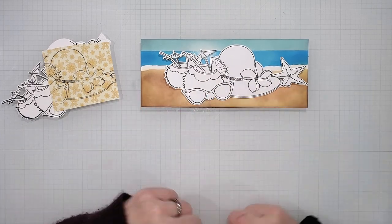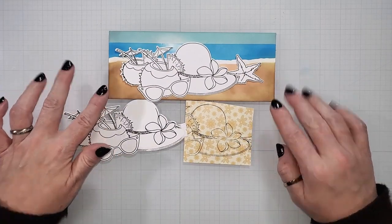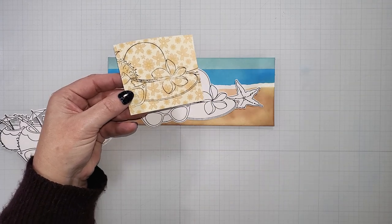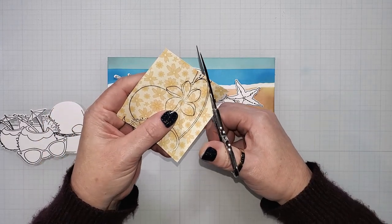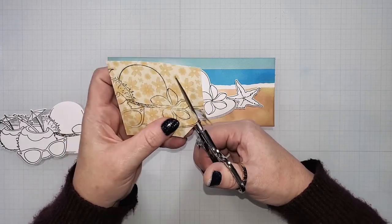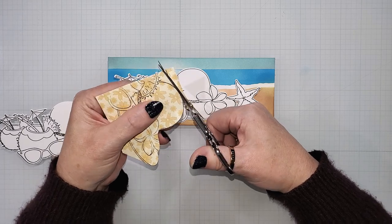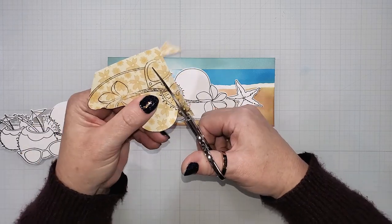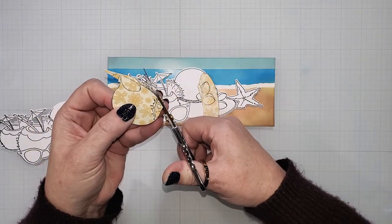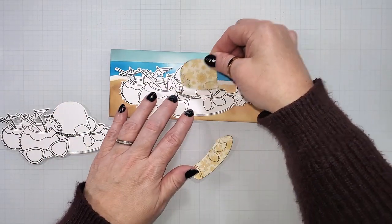Now we're going to start working on the images for this card. I have already stamped the images on three separate papers — two are on white cardstock, and one is on the soft yellow floral patterned paper. I'm going to be paper piecing the hat to make it look like a fabric pattern, and that floral paper is perfect for this. I'm just going to use some scissors and fussy cut around the two portions of the hat. I'm not going to get super detailed cutting around the flower or some of the other images, because I am going to be layering a flower and the drinks on top. I'm just going to cut around the outside of the black line and cut these two pieces apart so that the band on the hat still shows through.